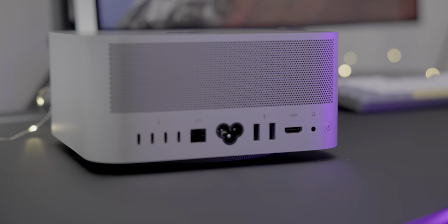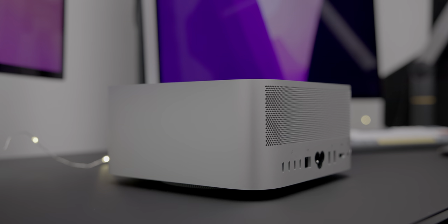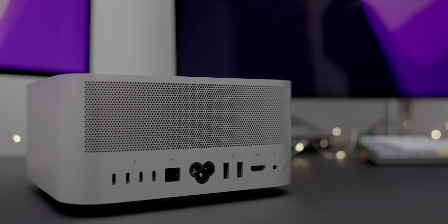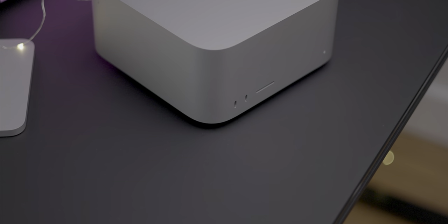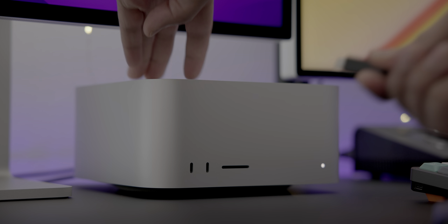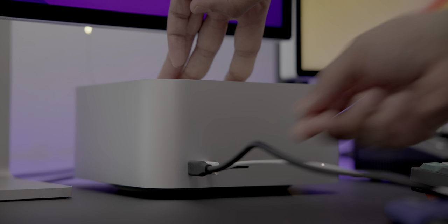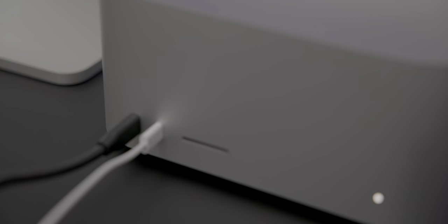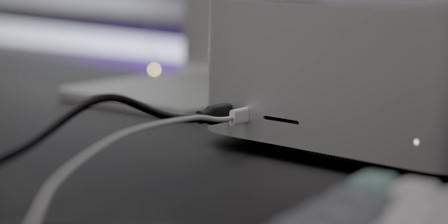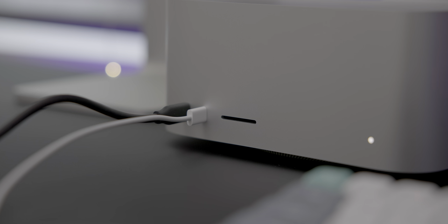Outside of the Mac Pro, the Mac Studio is the only computer that Apple makes with more than four USB-C ports. On the M1 Ultra version of the machine, all of the USB-C ports are Thunderbolt 4 ports, which proves to be extremely handy for someone steeped in the Thunderbolt ecosystem. The cheaper M1 Max-enabled Mac Studios lack the necessary bandwidth to have six Thunderbolt ports, relegating the front two ports to 10 gigabits per second USB 3.1 Gen 2 ports instead. For the majority of people, four Thunderbolt 4 ports plus two USB 3.1 ports provides more than enough USB-C I/O.